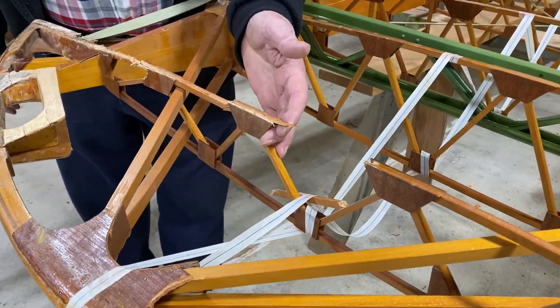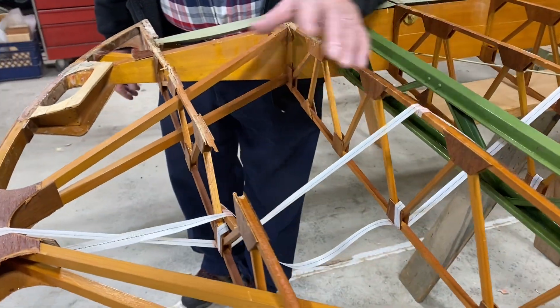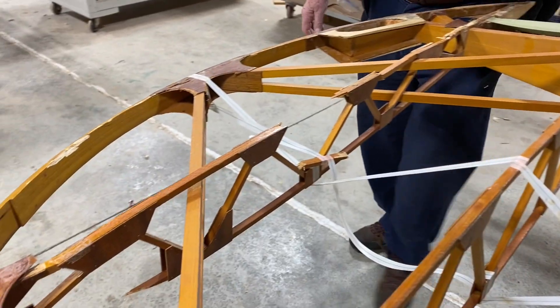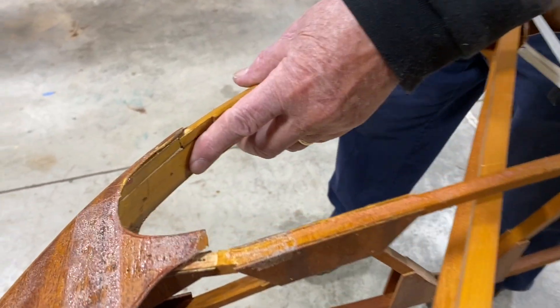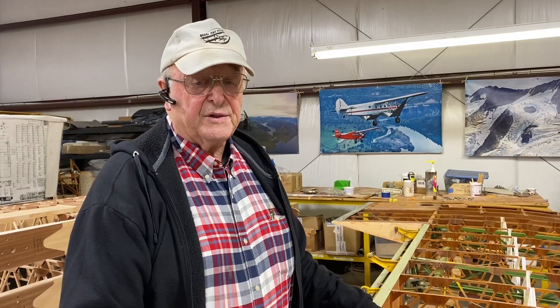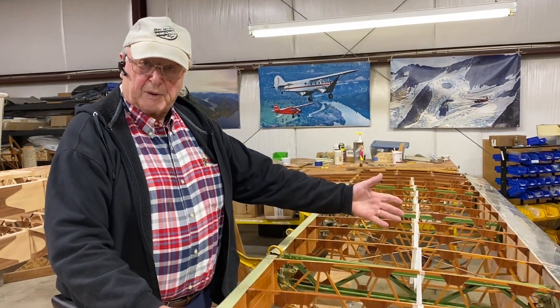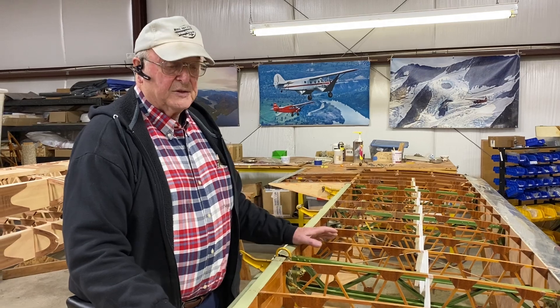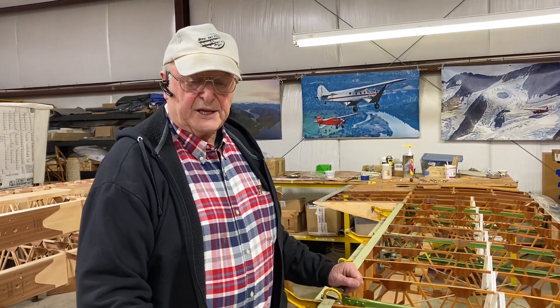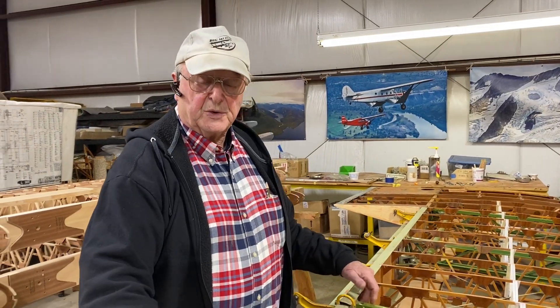The wing ribs — number one tip rib and number two tip rib — have damage and will be repaired. This bow also got cracked up here. After the fabric has been removed from the wing it's important that you do a complete inspection of the wing for other damage, perhaps the front spar has been cracked. This wing is sound and we don't have a lot of major damage other than just the rear spar.